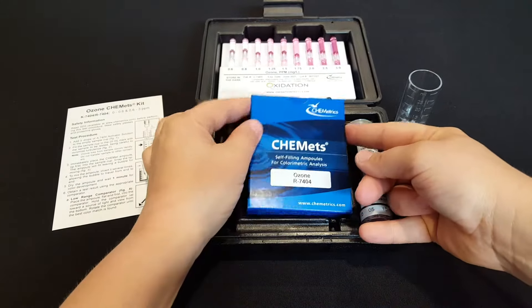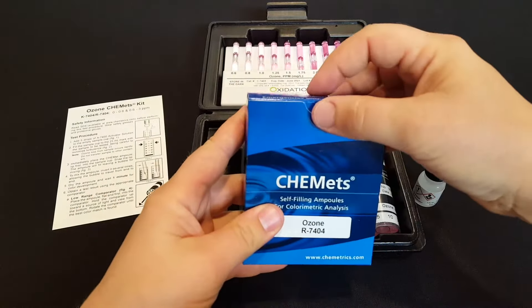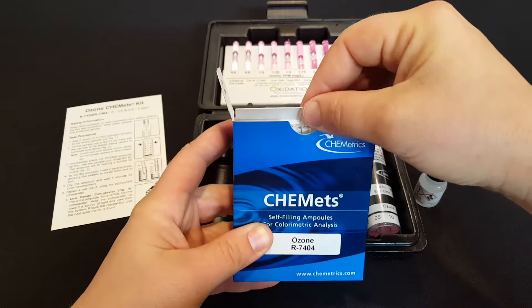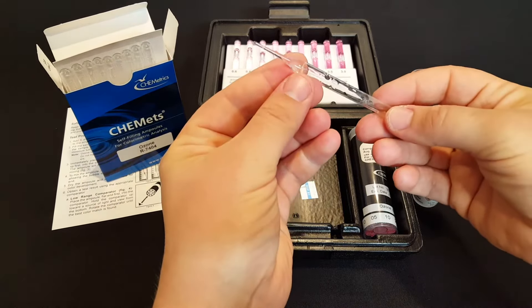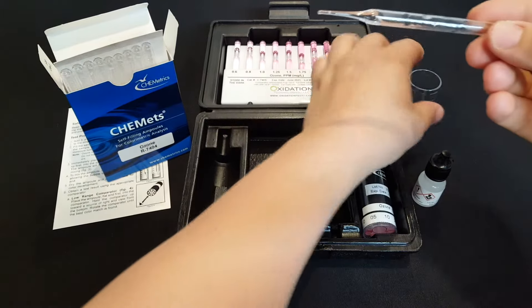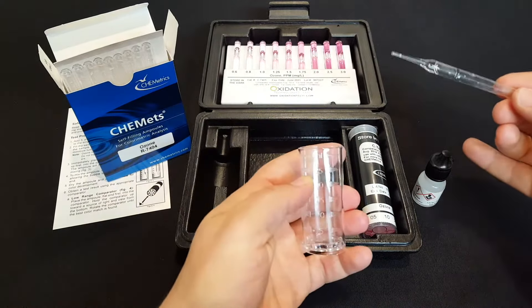As part of the chemical reaction you have a package of test ampules — there are 30 ampules in this box. Inside each ampule there's a small amount of chemical solution which will react with the dissolved ozone and the activator solution.